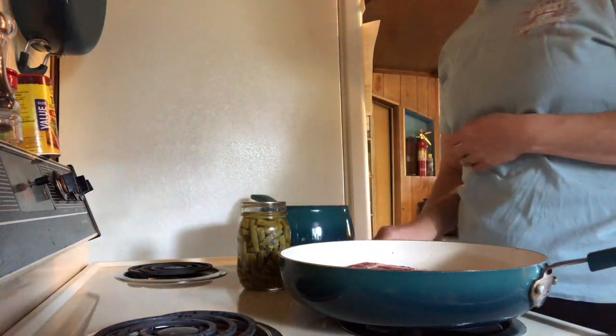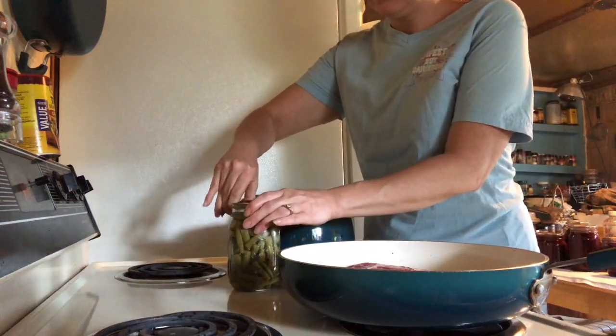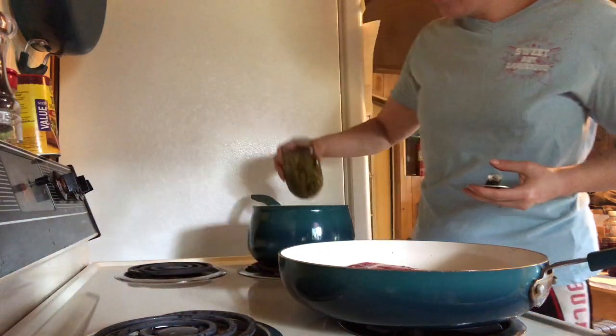While that's cooking, I'm going to go ahead and do my green beans — go ahead and put that in the pot.